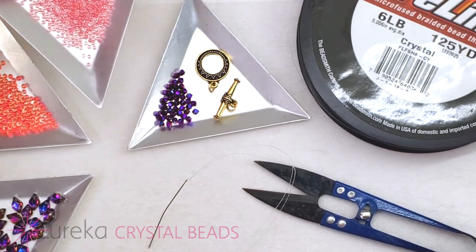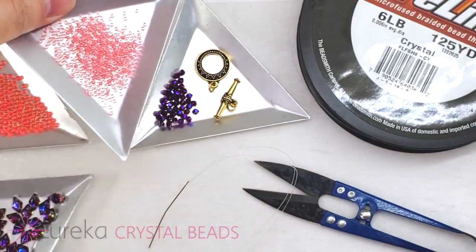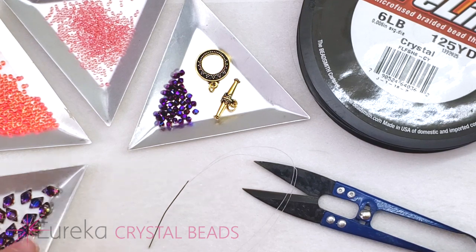Then I have a size 15 that's a little bit softer of a pink. Now I do have an item here that's not in the collection, and I just felt like I needed to add it to really pull out some of that deep, deep color in the gem duos.